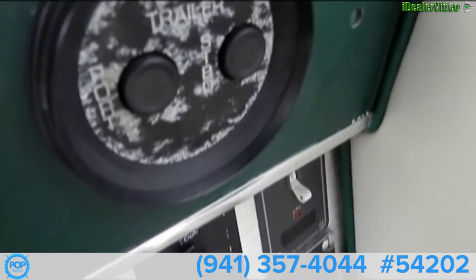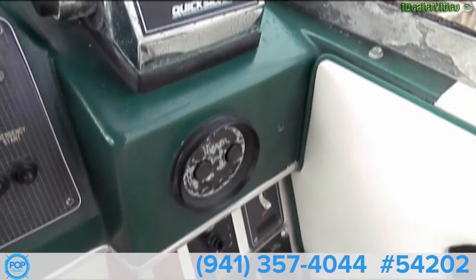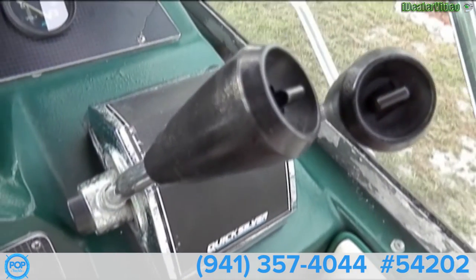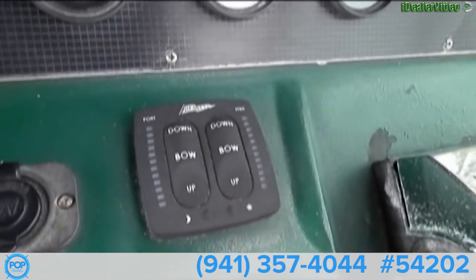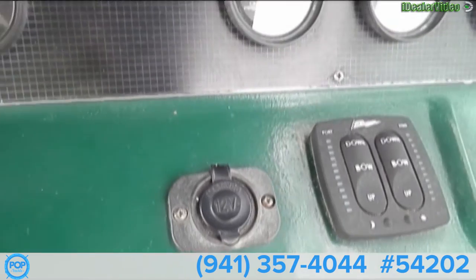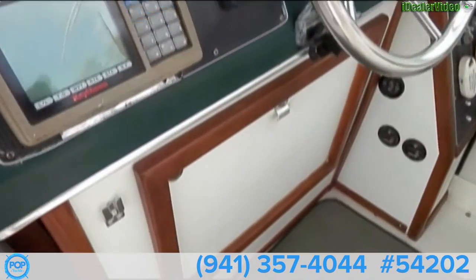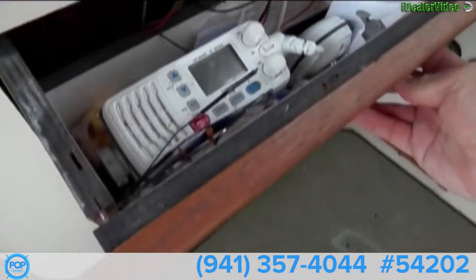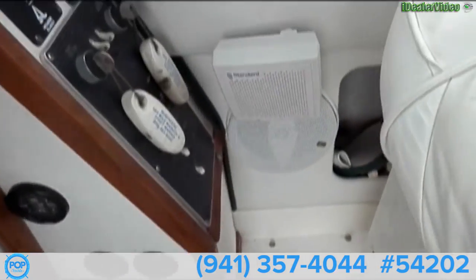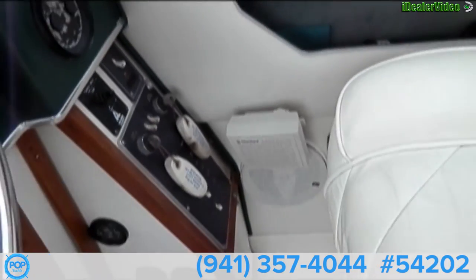We have our port and starboard trailer controls to tilt up the engines a little bit farther when you are getting on and off the trailer. Quicksilver controls. Trim tabs. DC outlet. The cabinet here has a VHF radio with an external speaker just for the VHF, so you can hear the radio over the engines while you are cruising.